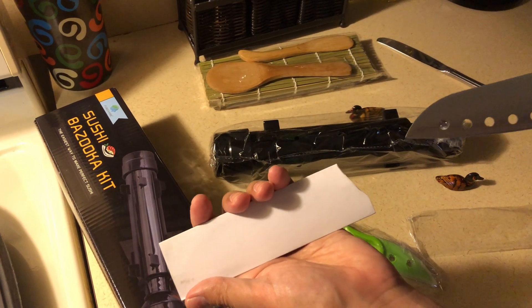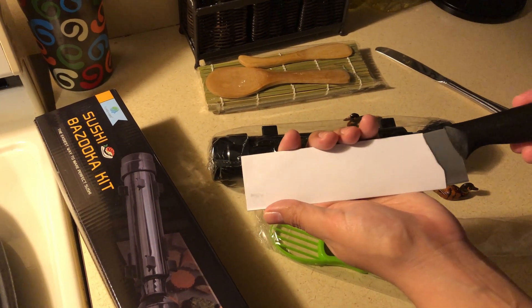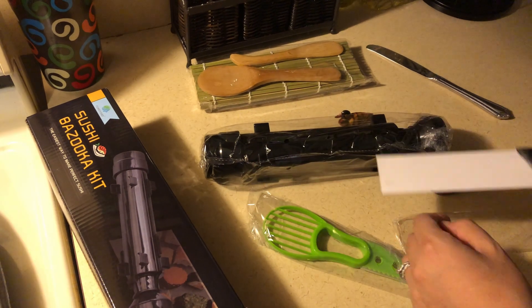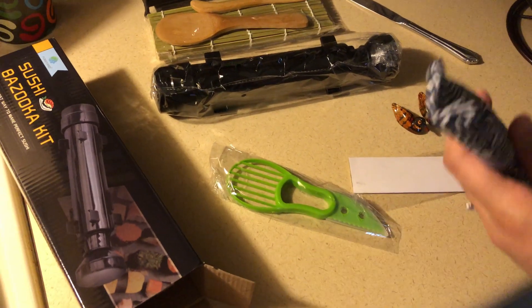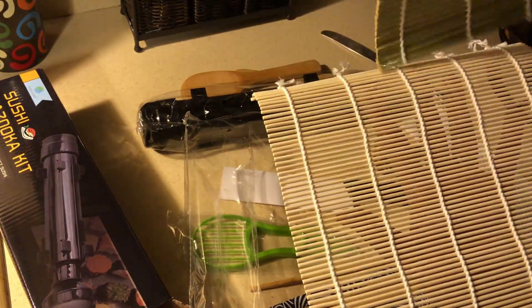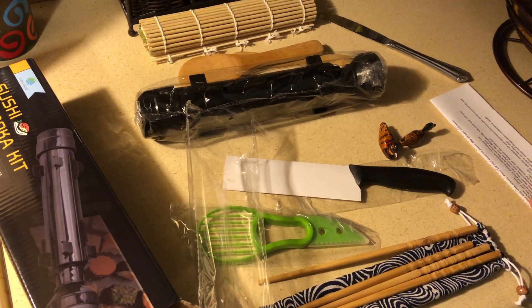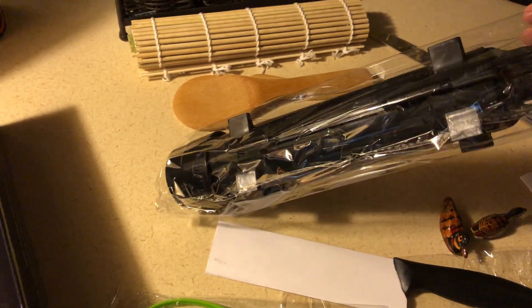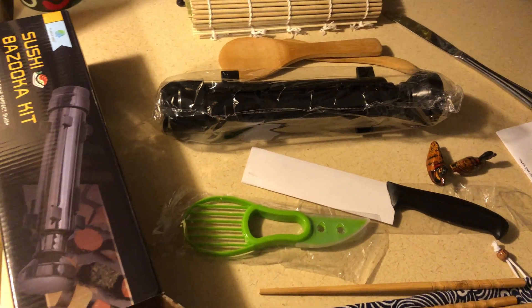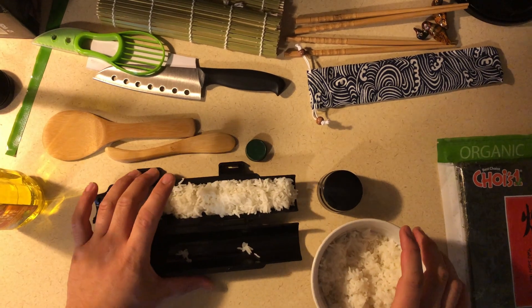We also have a sushi knife — it looks very nice but when we tried it, you'll see in the video. The chopsticks come with two bamboo wraps so we can do double the power. It also comes with instructions, an avocado cutter for California rolls, the bazooka itself, and nice plastic wrap.